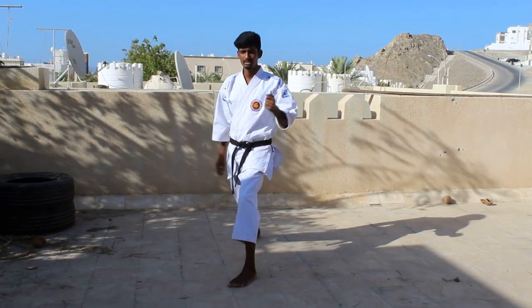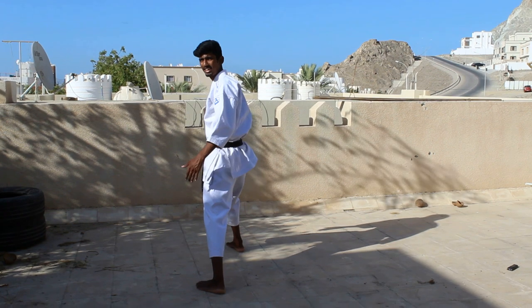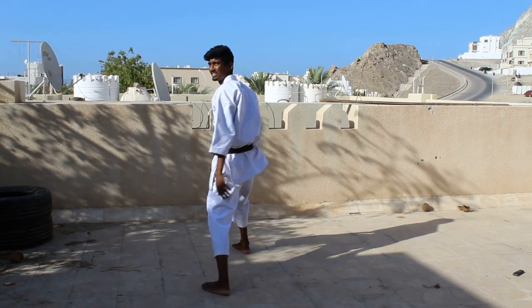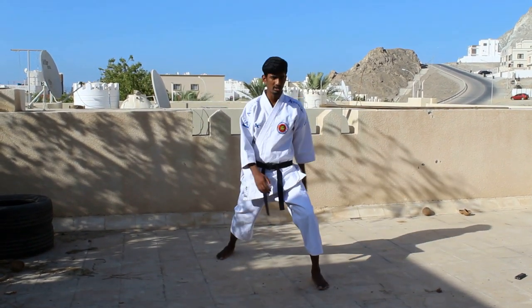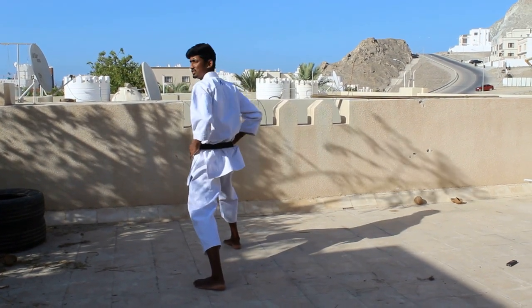Now the second step is turn. So when you turn, let's say Zangudachi, you'll get hit in the opposite direction. So first step, second step. Use your hip to turn.